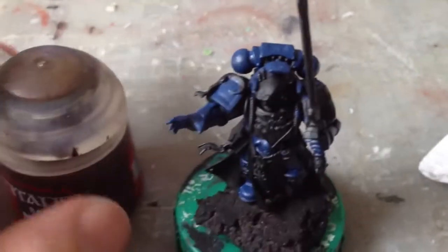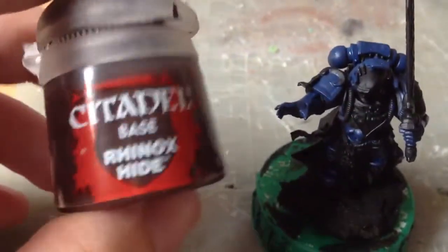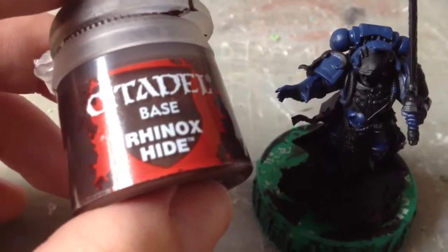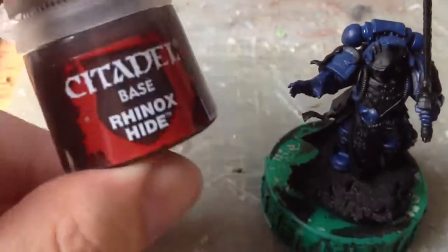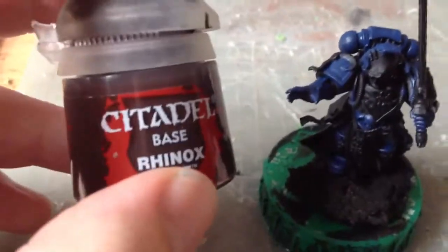Whilst the blue is drying, we're going to paint the face with a base coat of Rhinox Hide to get a lot of definition - a lot of distinction between the recesses of the face and the more raised areas, like the GW model. We're going to thin it down slightly because there's a lot of very slight detail on the face we don't want to lose.